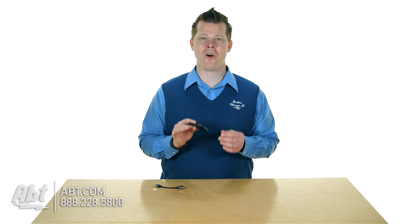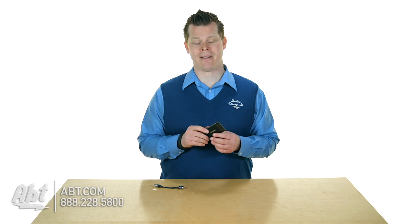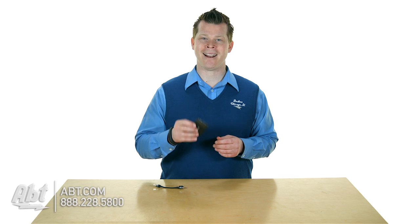Solid state means no moving parts. For external hard drives — any hard drive — that's fantastic because hard drives crash, moving parts break, not with solid state. They're very resilient, very durable, and this thing is so light. Can't really convey that to you besides telling you it's 30 grams.